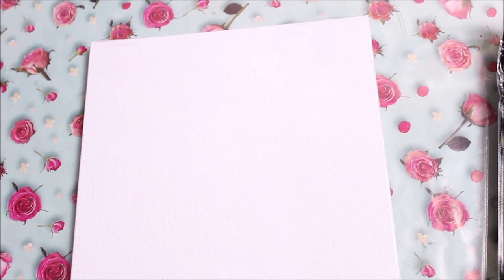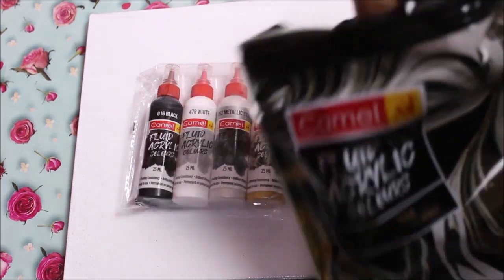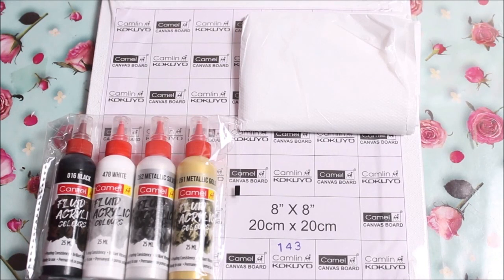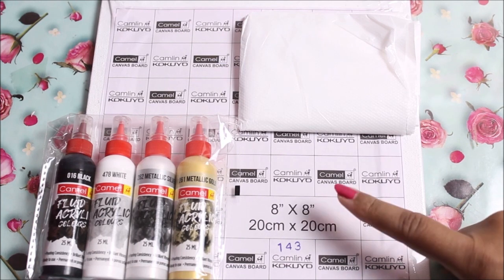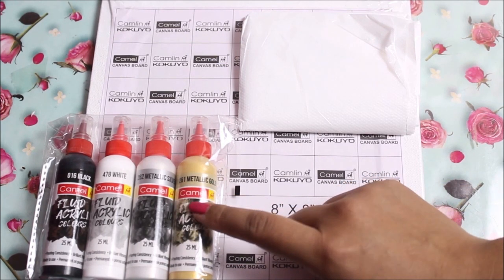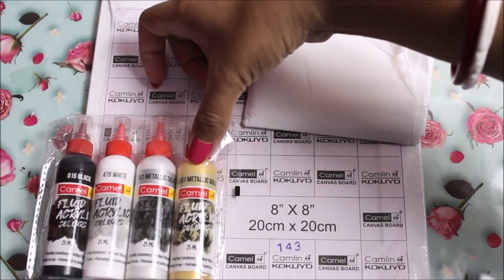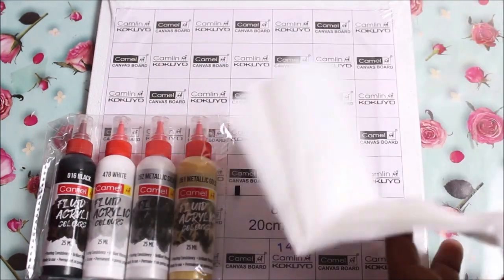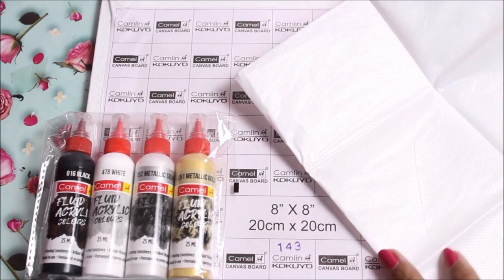First we get a canvas board — a square canvas board. Secondly we have the fluid acrylic colors, and the third thing in the pack is an apron. So these are the three things we get in this DIY kit: a Camel 8x8 inch canvas board, fluid acrylic colors in black, white, metallic silver, and metallic gold, and an apron. It is very important to wear an apron and hand gloves to protect yourself and your clothing from acrylic colors.